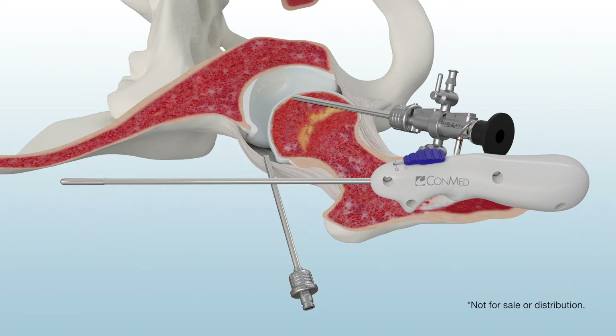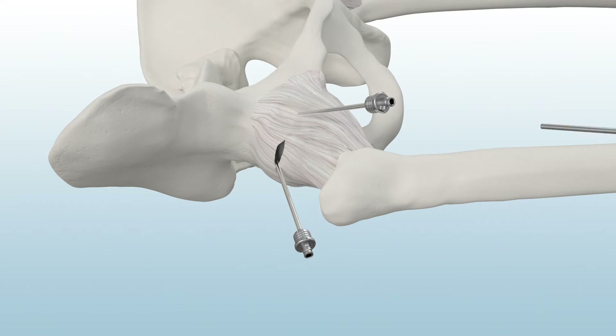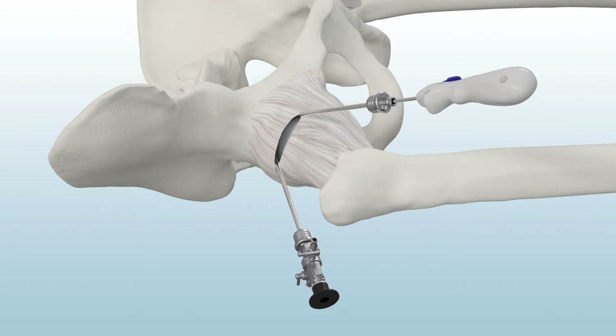Use the Paradigm Retractable Straight Blade to cut the hip capsule. This blade features a retractable sheath which allows surgeons to safely probe with the blunt tip and then use the lever on the handle to reveal the sharp blade when it is time to cut. The retractable blade easily screws into the back of the metal cannula for ease of use.